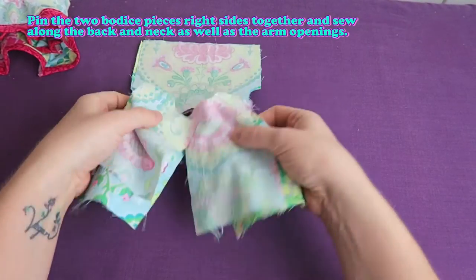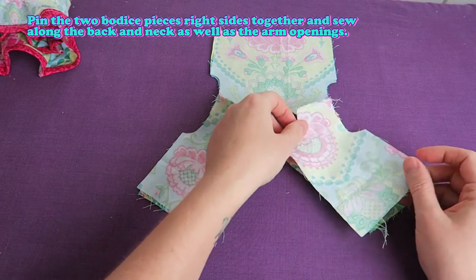Pin the two bodice pieces right sides together and sew along the back and neck as well as the arm openings.